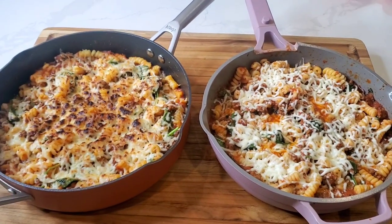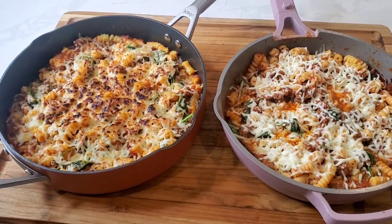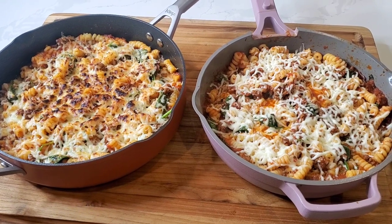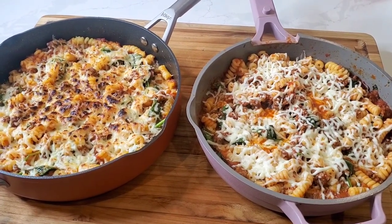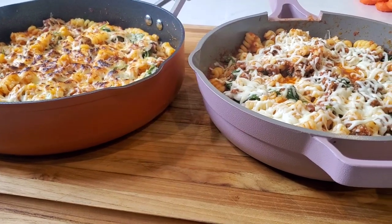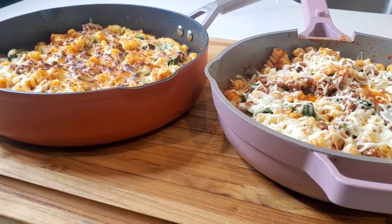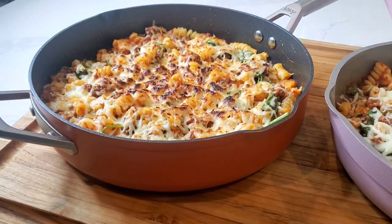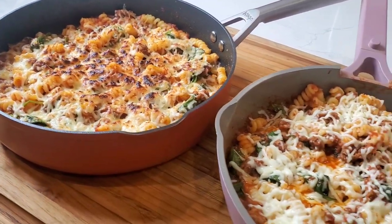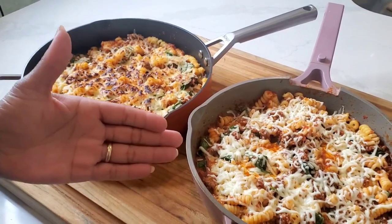The winner is the Ninja Foodi Possible Pan, just because you can do more — you can bake in it, roast in it, fit more food, and feed a larger family. The thing the Always Pan has going for it is that it's pretty. You've seen it all over Instagram, you've seen Selena Gomez with it. It looks good in your kitchen. The Possible Pan is more functional, but not quite as aesthetically pretty as the Always Pan. Both did a good job, but you can do more in the Ninja Foodi Possible Pan.